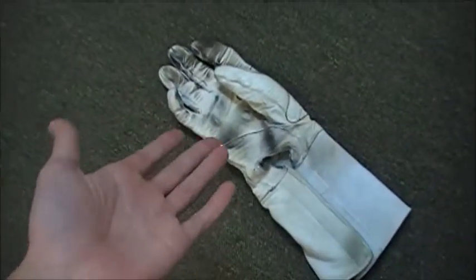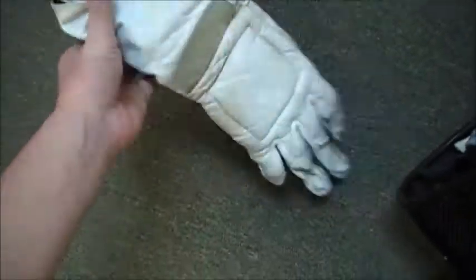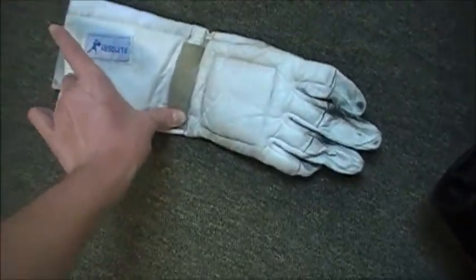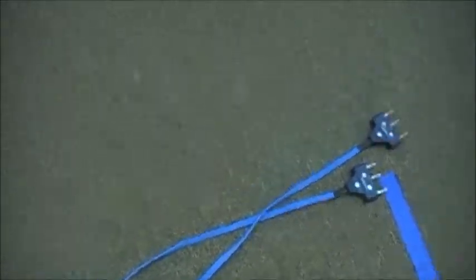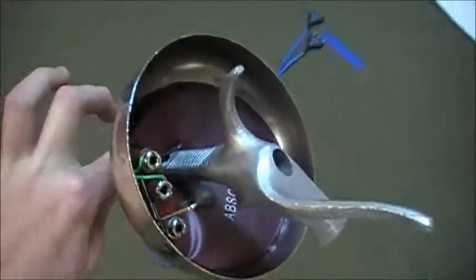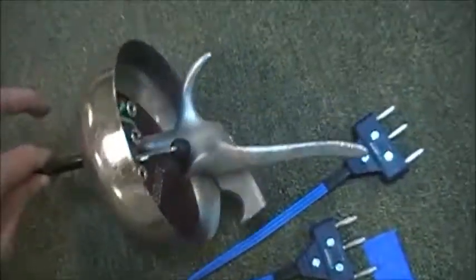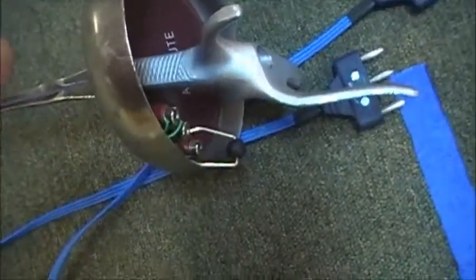Then there's the glove, which is the same for epee and foil, but in saber you need an electrified cuff because you need that electrified wrist or forearm touch. And lastly we have the body cord. This runs from the inside of your guard — you see that plug? — plugs in right there, runs through your sleeve, down out the back of your jacket, and then to the scoring machine.